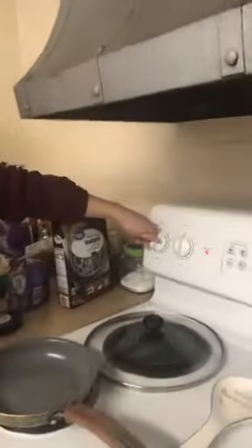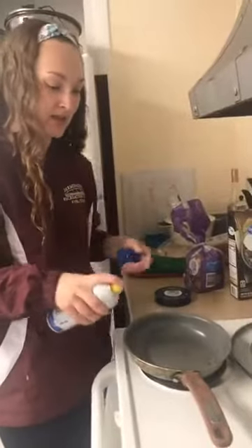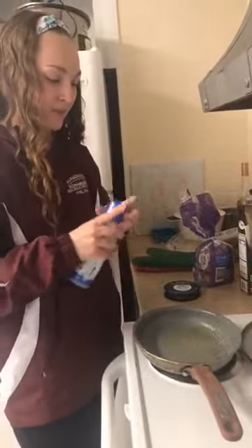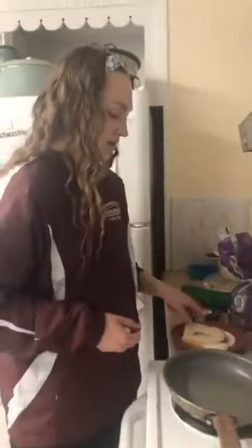Now I'm going to start the stove top — I'm gonna set it to about four. I want to make sure I spray my pan with nonstick spray as well, because you do not want your eggs sticking. I'll do a light layer right there. You want to get it a little bit warm before you put your stuff in, because with this recipe the egg can make the bread soggy if it's not warm enough.